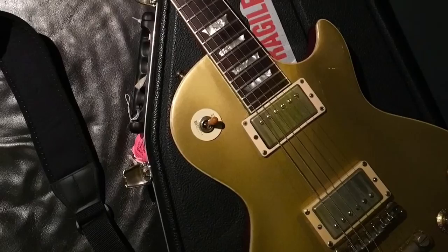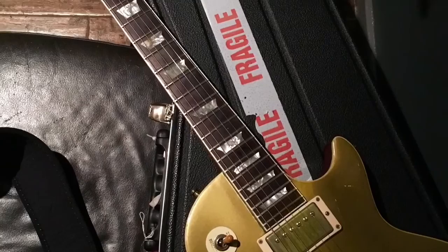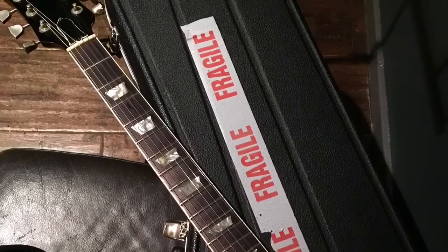Hey guys, I just wanted to do a little video. Last night I posted a picture of a guitar which has created quite a lot of interest. I had a few messages asking about it, how old is it etc. So I thought I'd do a little video and talk through the guitar in a little bit of detail for all those people out there that are interested.